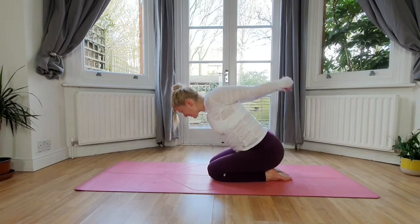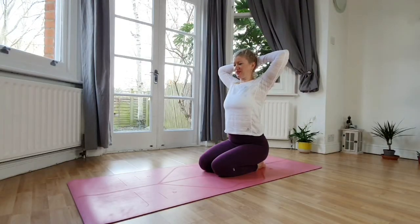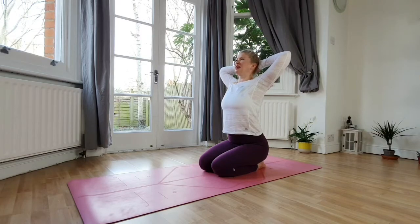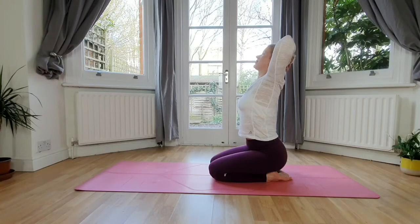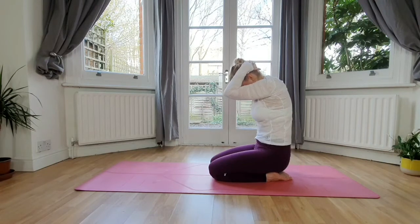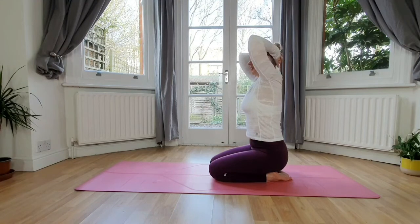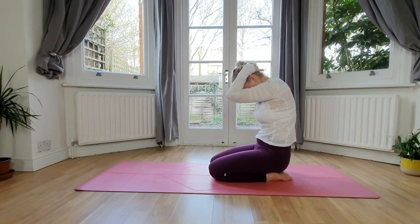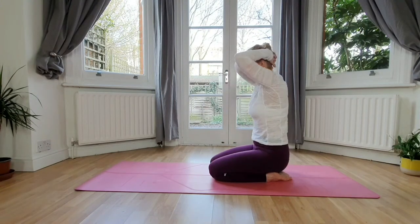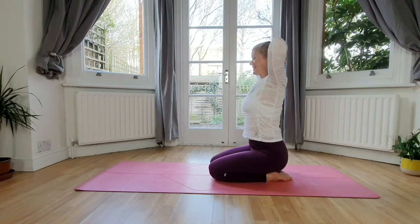Inhale back to center. Now bring the hands behind your head, open the elbows to your sides, interlace your fingers. Inhale open, tiny back bend, and then with an exhale bring the elbows in. Inhale open, exhale bring the elbows in. One more time — inhale open, exhale up, come back to your neutral spine.